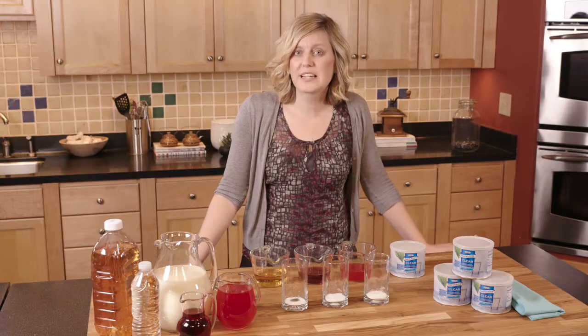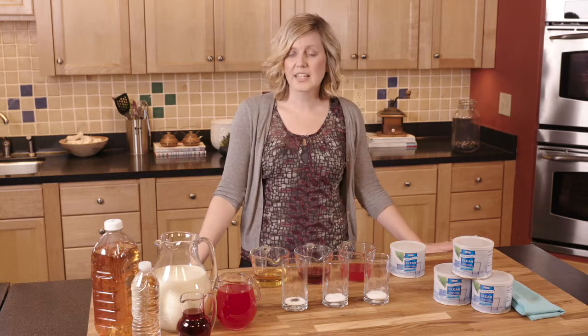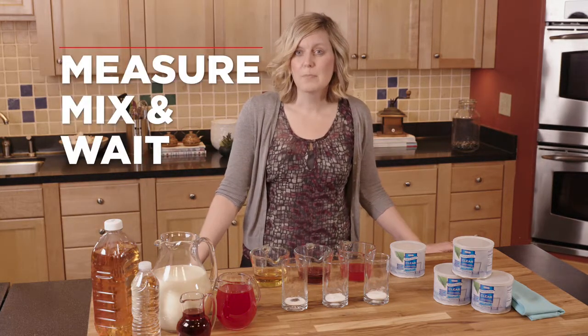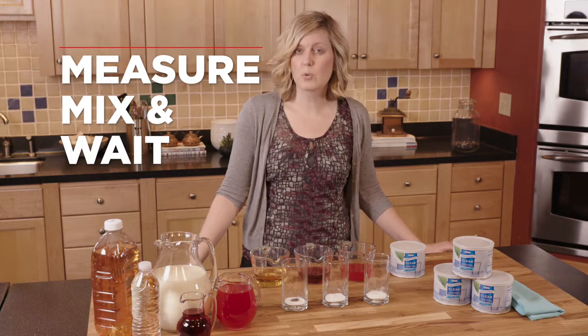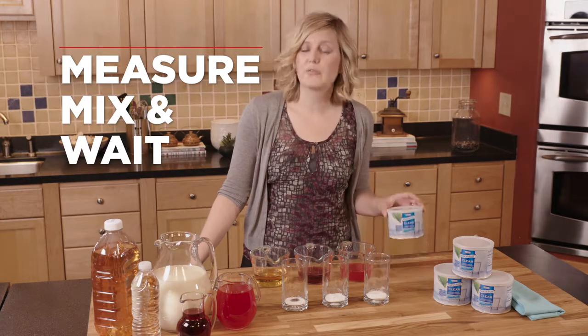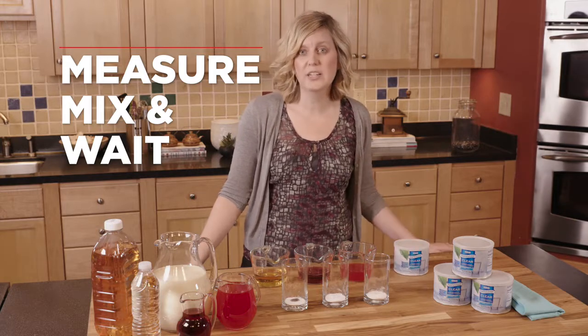To prepare the Thick and Easy Clear, it's important that you follow the technique I like to call MMW: measure, mix, and wait. Measuring is really important because we want to make sure that we get the right consistency — measuring the right amount of thickener as well as the right amount of liquid — and you'll get the right consistency every single time.